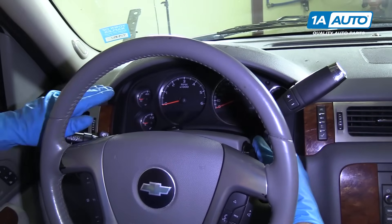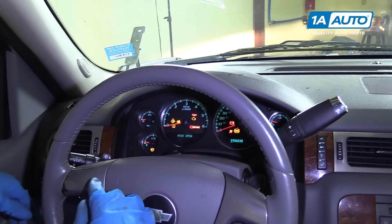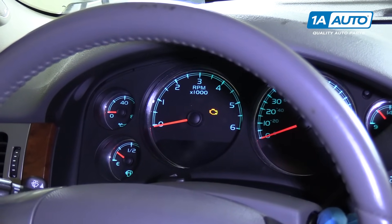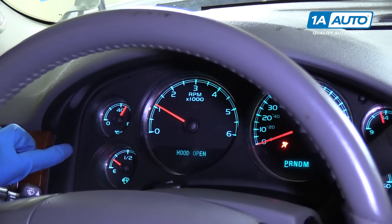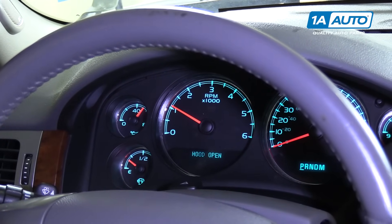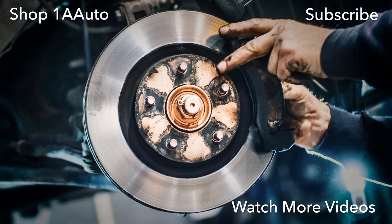At this point, we already replaced the oil sensor, so we're going to check it now. We'll just turn the key on. As you can see, the oil pressure gauge is sitting there at zero, which is good. So now we'll start the vehicle. And as you can see, the oil pressure gauge is actually reading accurate — the actual oil pressure — so we repaired the vehicle. Thanks for watching. Visit us at 1AAuto.com for quality auto parts, fast and free shipping, and the best customer service in the industry.